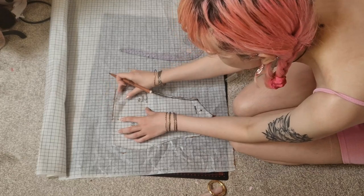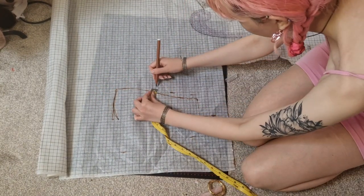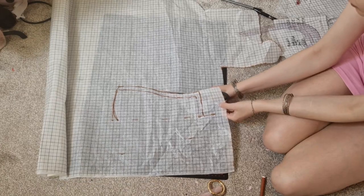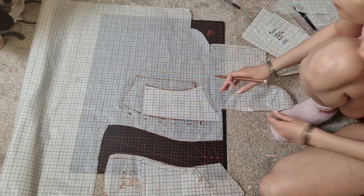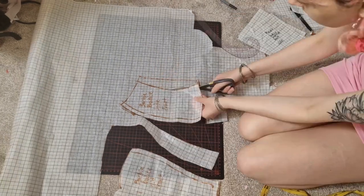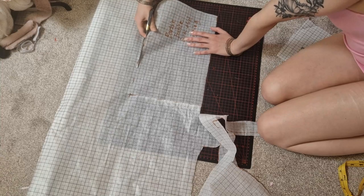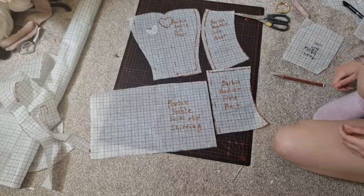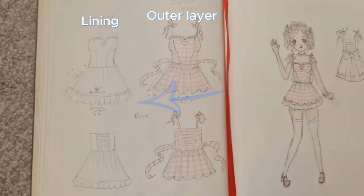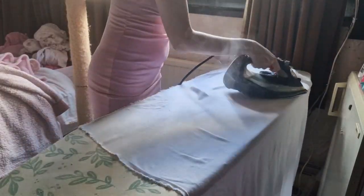I'm starting with two bodice patterns I already made before, including the one from my last project, and I'm modifying them to make the bodice for this dress. I'm using the knowledge from the last times I made this dress to make the pattern fit better and to add a sweetheart neckline to the bodice front. I got those made and cut out, and now we can use those to cut out the rest of the dress. There are going to be two layers: a lining layer and an outer layer which will be the pink gingham.